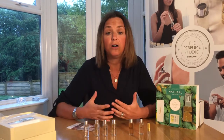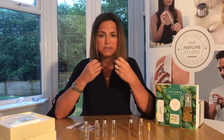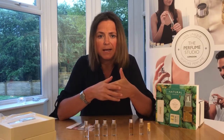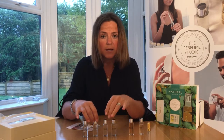Middle notes are known as the heart notes of your fragrance — really the main body of your perfume. They come through about an hour or so after spraying and last around three to six hours. Then we have top notes, which are the first impression — that wow factor when you first spray a perfume. The very nature of top notes means the molecules dissipate quickly, so they don't last very long — about 10 minutes to an hour or so. Our top notes are Citrus, Green, Herbal, and Transparent.